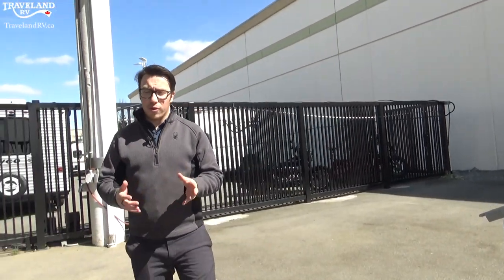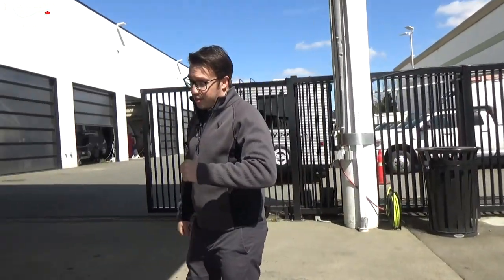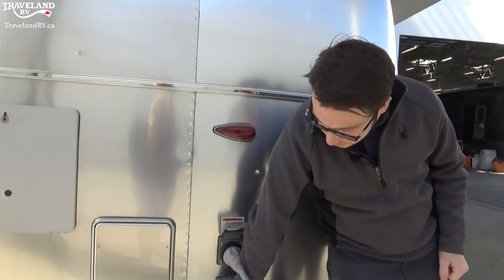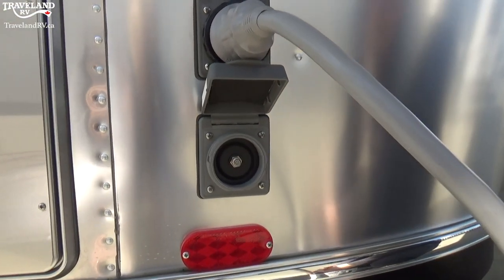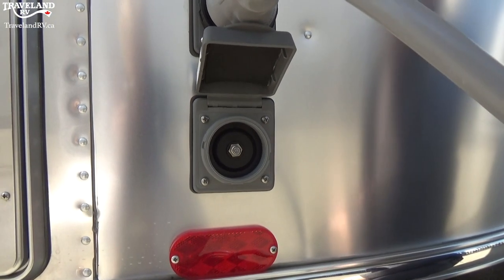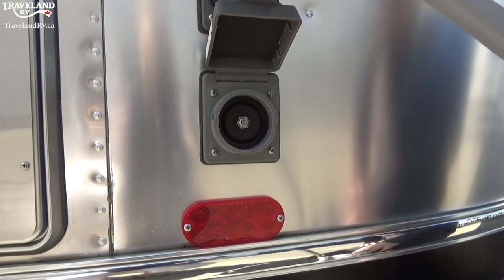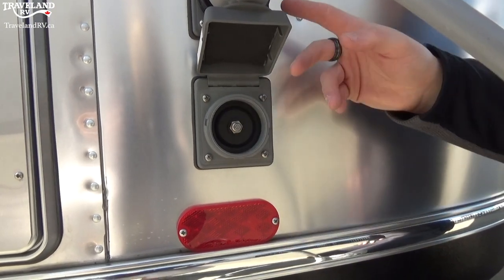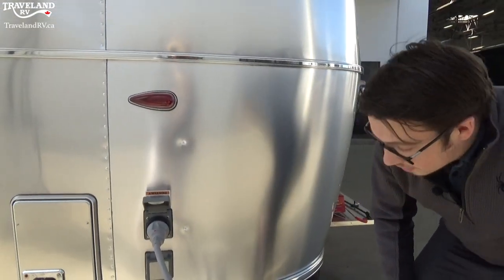So if you want to charge your batteries and get it ready to go before you go camping, you can do so right at your house. Just plug that into the 15-amp there and get it charged. Right below it is your cable input — if you're at a campsite or outside your house and you want to run cable, you can actually run that coax right to this line here, plug it in, and it's wired up to the TV ready to go.